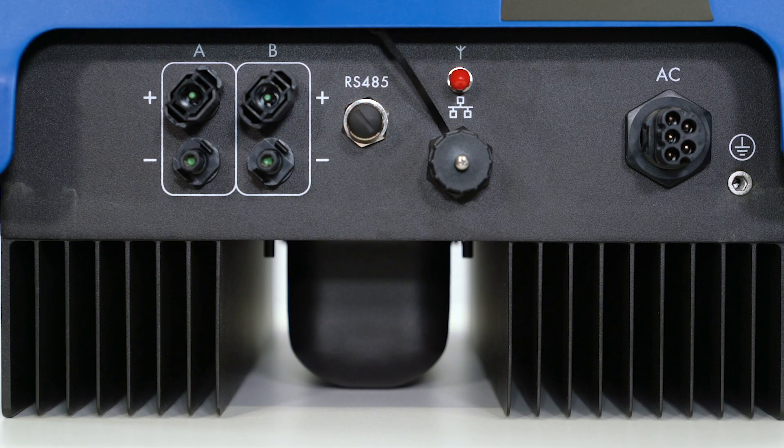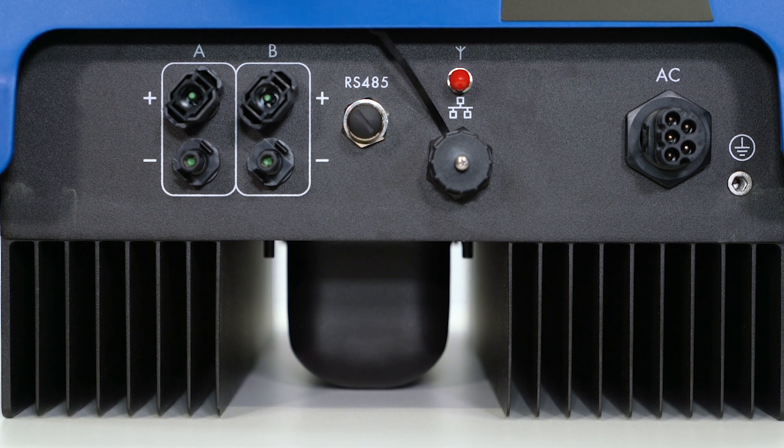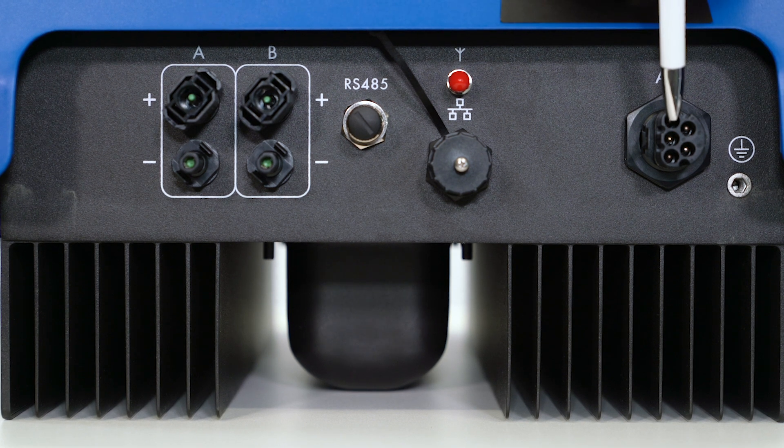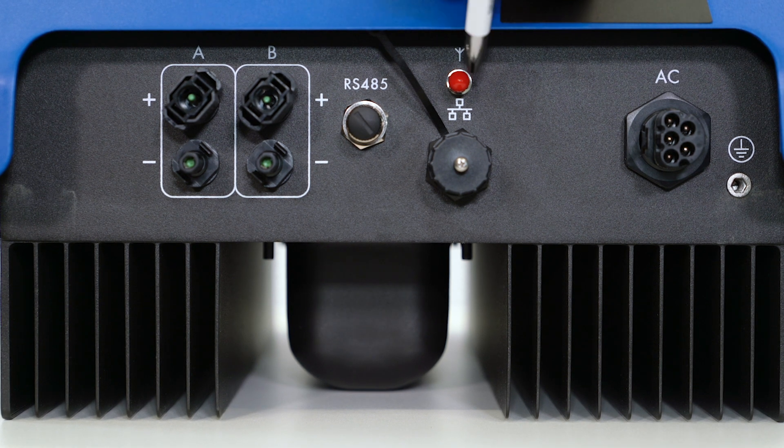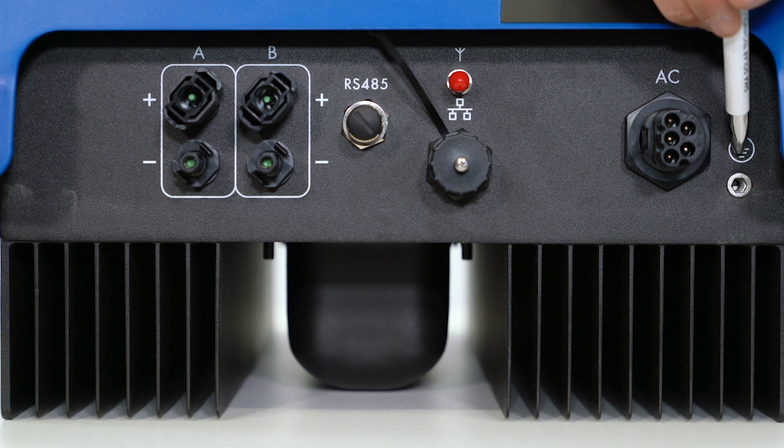The advantage of the Sunny Tri-Power is that you do not have to remove the cover during installation. All connections are located at the lower end of the device and can be accessed from the outside without additional installation work. Here we have the AC connection. The red cap is the cover for the antenna port. Next to it are the Ethernet port, MPP Tracker A and MPP Tracker B connections. It is also possible to connect a grounding conductor.